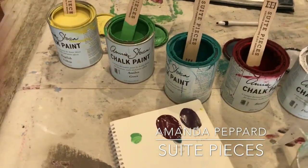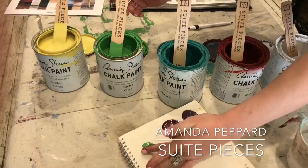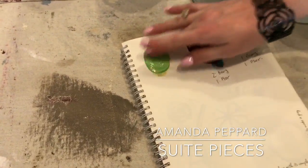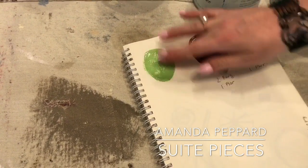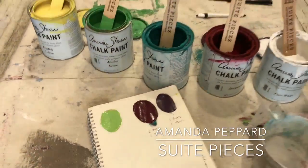I'm going to show you one more fun color mix. This is Antibes Green — we'll do one part, and one part English Yellow. Now we'll mix those together and we're going to create a fun lime green here. You can just keep on going. The sky is the absolute limit when it comes to color mixing.